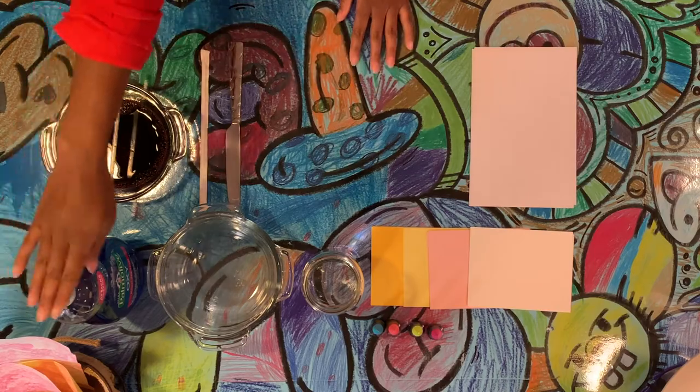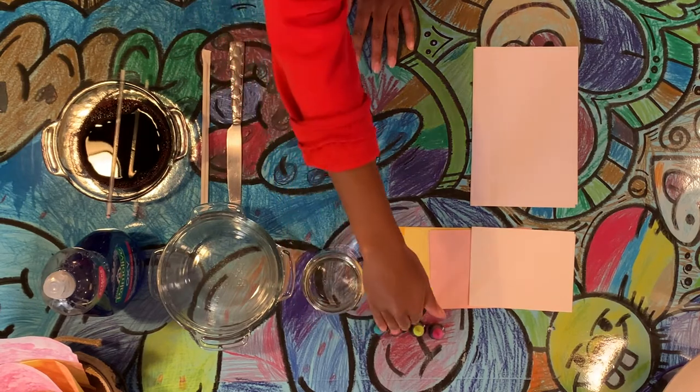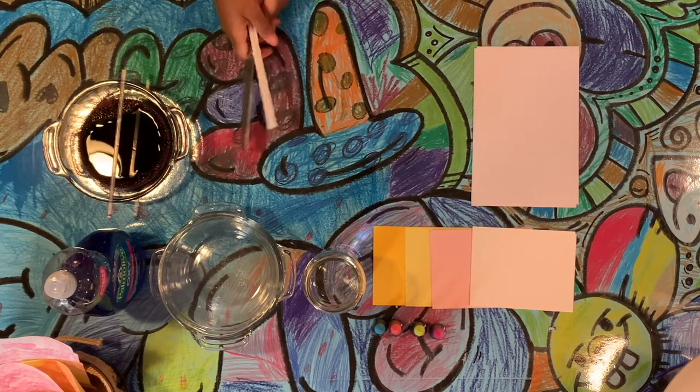For this project you will need dish soap, a bowl, a jar of water, food coloring, a knife, one straw, and paper.